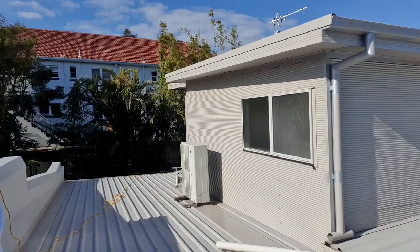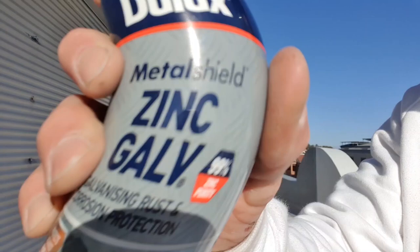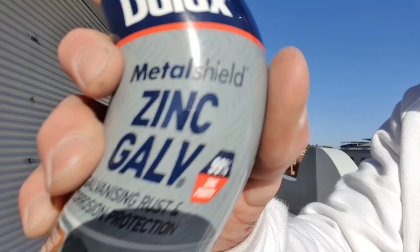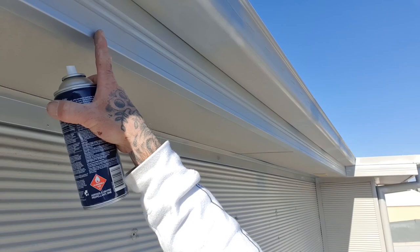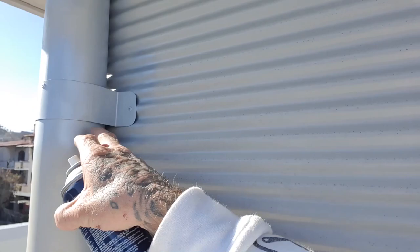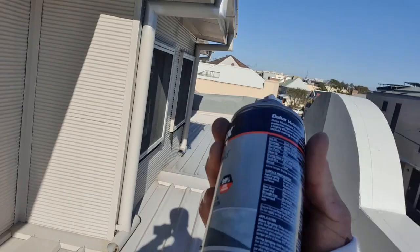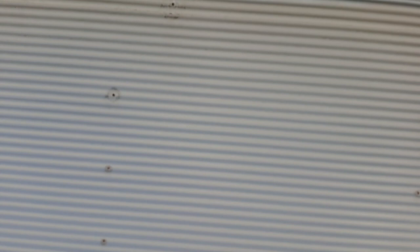I'll just show you what we'll do — give it a good shake and go through each one. As you can see, it doesn't take much. I've done that pretty much all along the edges of the gutter, back and front, around any of the joints, around all the brackets. The more times you apply it, the better protection you're going to have and the longer it's going to last. If you can put three or four coats on, it's going to last a lot longer, definitely.